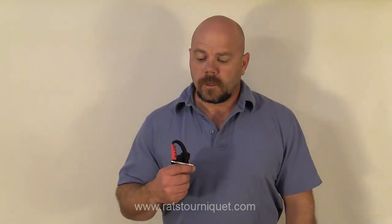Hi, I'm Jeff Kirkham, the inventor of the Rapid Application Tourniquet System, or RATS, the most effective and fastest tourniquet system on the market.